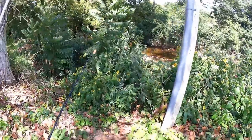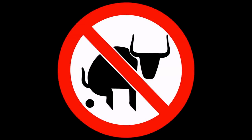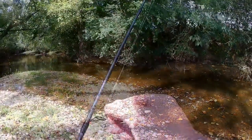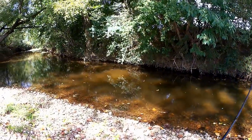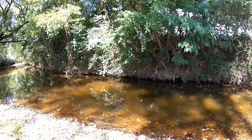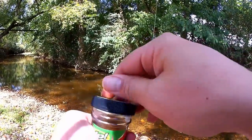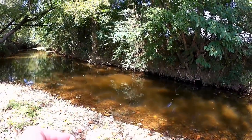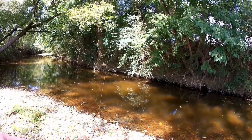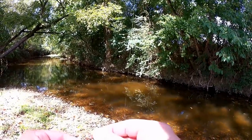Here we are at the creek. Let's see if we can get down here without falling. Water is looking a little bit low right now. The rig I have on right now is a trout magnet jig head and a float. We're going to toss a gulp minnow out here first and see if we can get a bite. I also got some other stuff I can try: grubs, soft plastics, rapala, and I might even have a spinner. Usually they go for the gulp minnow and none of that other stuff, but I have it just in case.